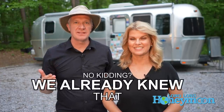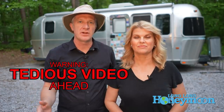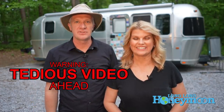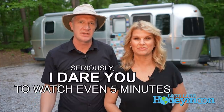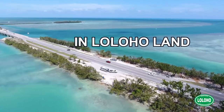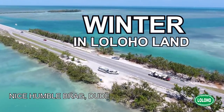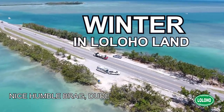Hey guys, we are Sean and Christy. This is Long Long Honeymoon and today we have a great topic for you beginners out there — breaking your RV out of storage. Maybe you just bought your first RV in the wonderful year of 2020 and you've had your RV in storage and you're bringing it back out into the wilderness. We do not winterize our RV — we use it year round — but in this video we're going to walk through many of the steps you should take if you're bringing your RV out of storage.